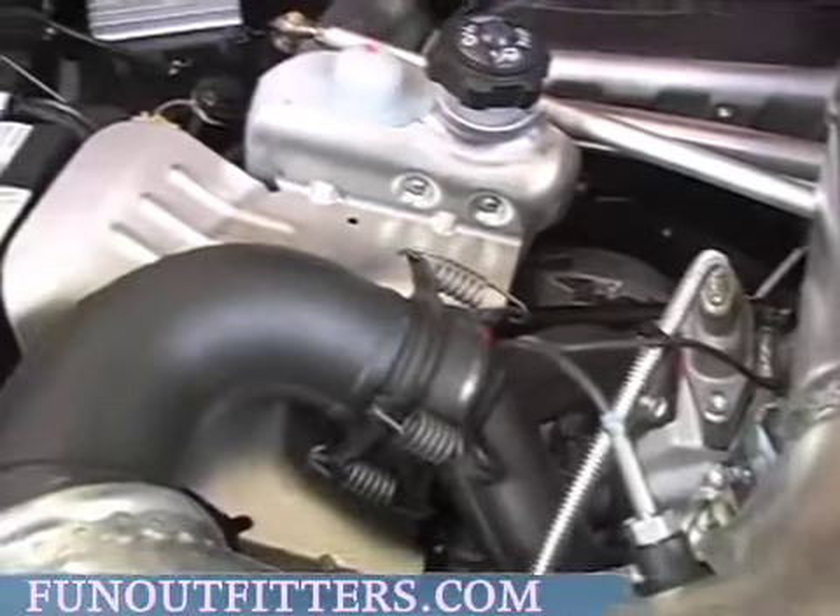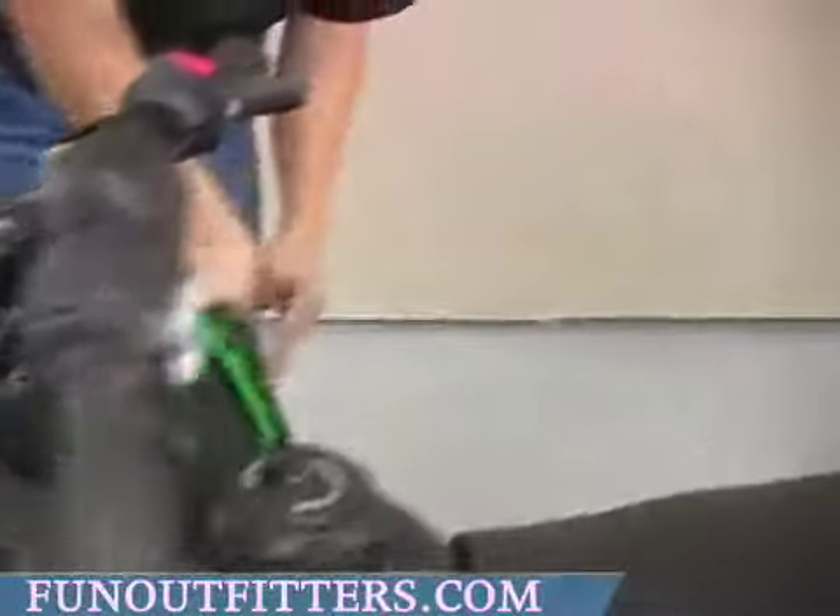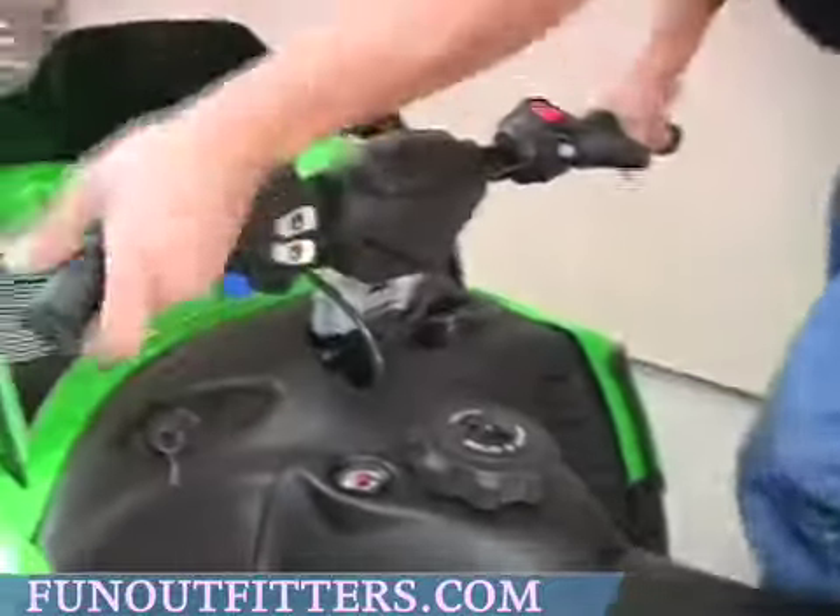What I will do is I'll show you now what the coolant system looks like.